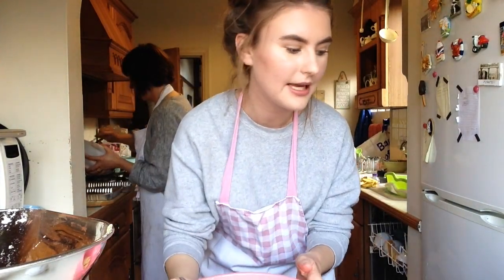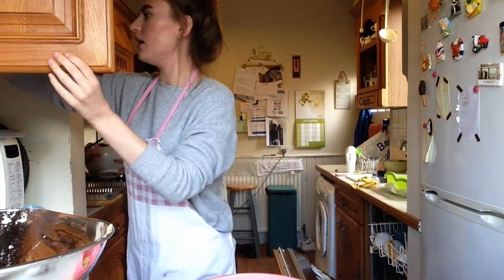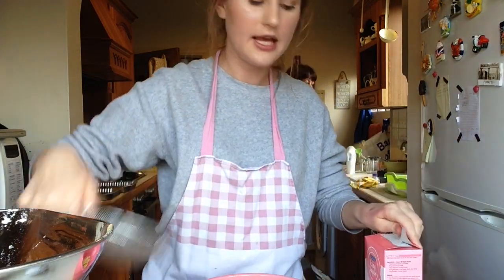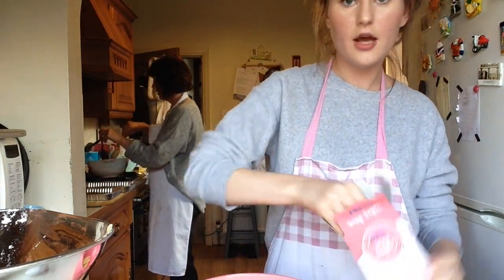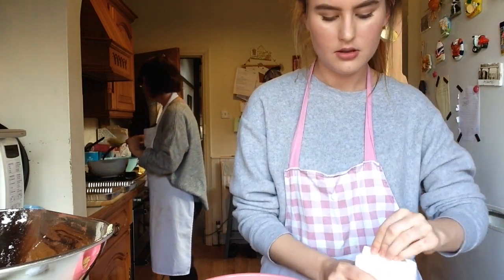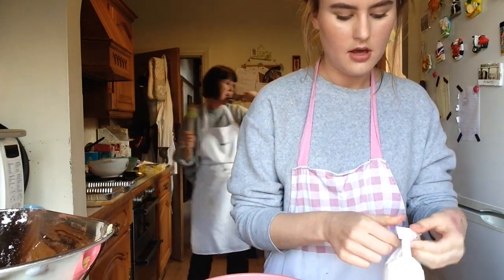Right, I'm making the icing. I've got the butter in this bowl and I'm going to add in some icing sugar, which is in the jar. I need 300 grams, and I also need a sieve — we have a tiny little sieve here so I'm going to use that.